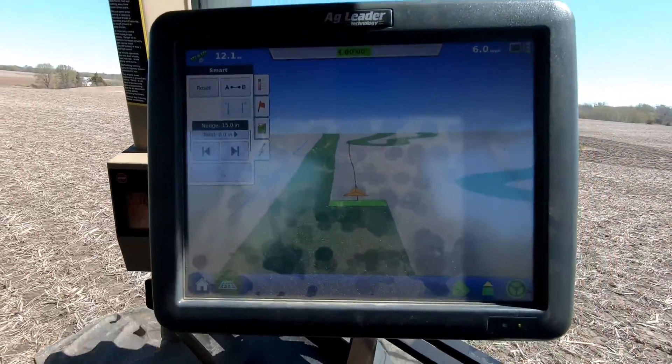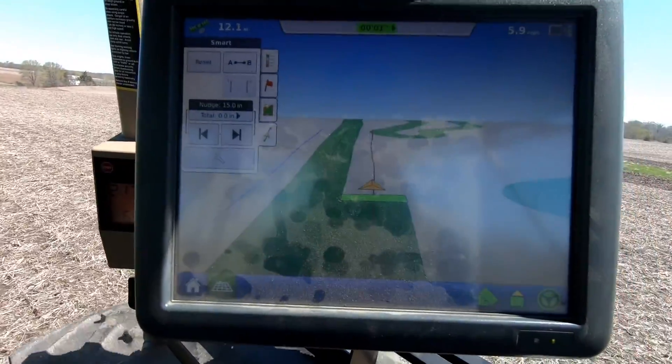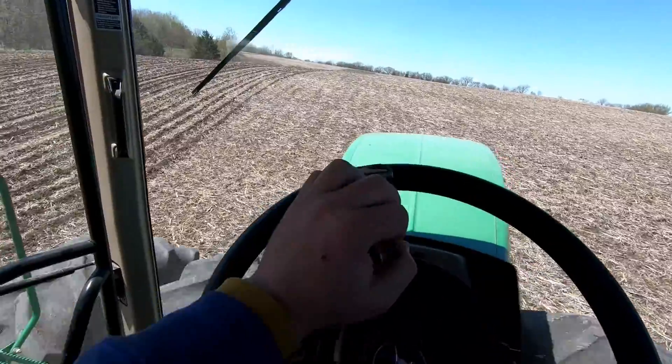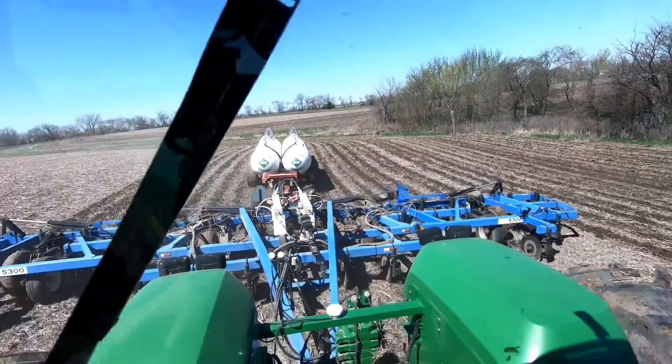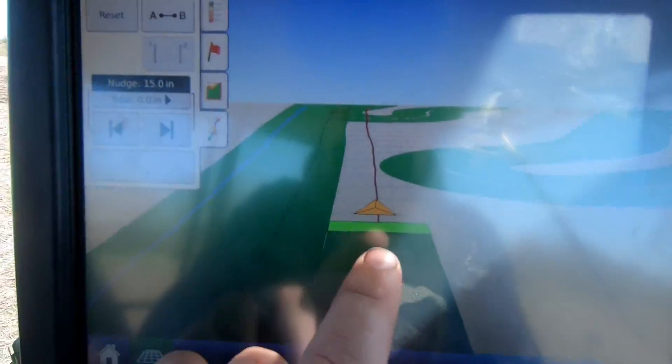My screen's a little dirty — there, you can see the sun's reflection. I'd wipe it, but I'd probably touch things I don't want to touch right now. But yes, I am a millennial farmer, and yes, I still know how to use a steering wheel. We're coming up on a section here where GPS can do us some really good.